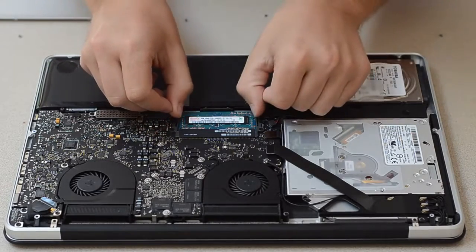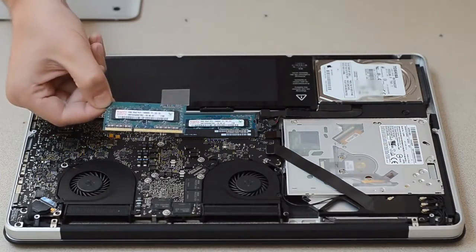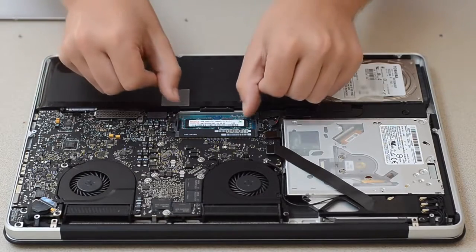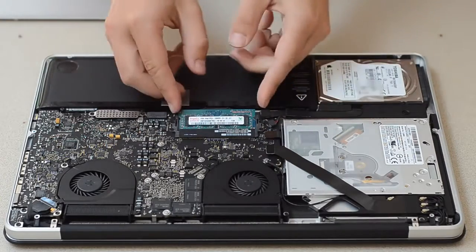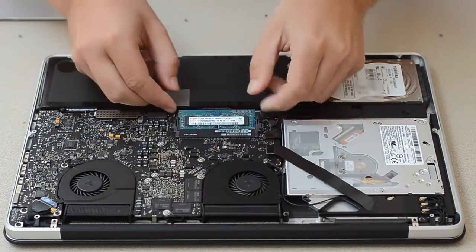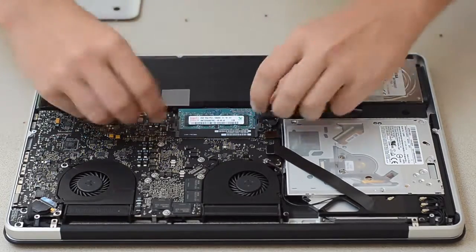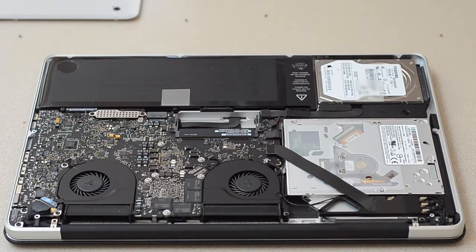Now we should just be able to — there we go — pop those side clips out and this one will come out. So there's the two gigabyte stick. And then we do the next one too, and that should come out as well without an issue. There we go. So it's an interesting motion — you stick it in and then you press down, which is different than RAM I've installed before.